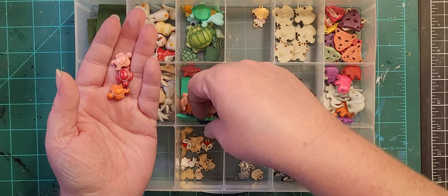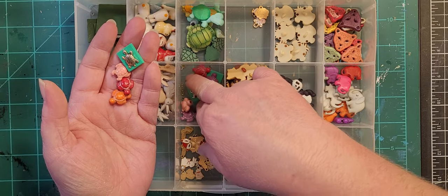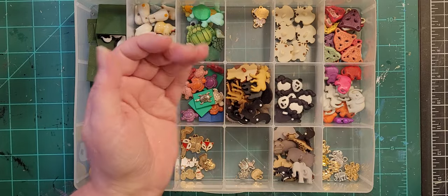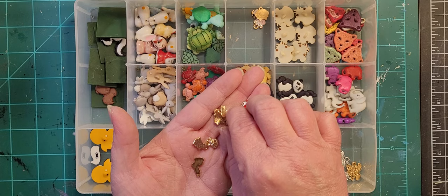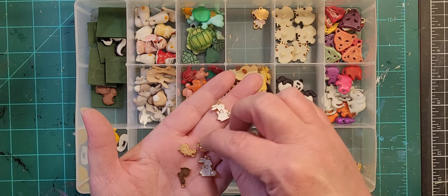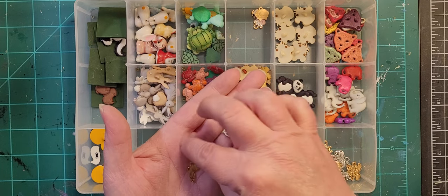I also have some strung beads — you can find these in the strung bead section. These are my forest animal charms — mostly rabbits, there's a fox face. Some of these I don't even know what they are.